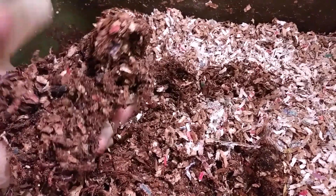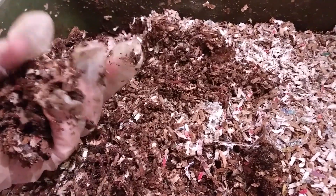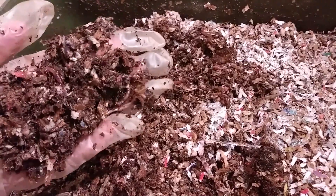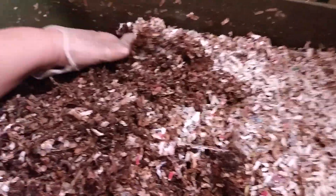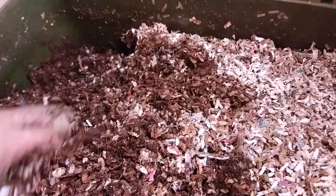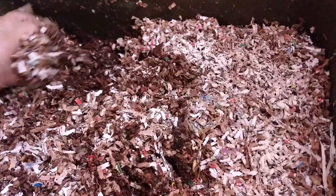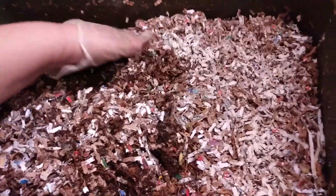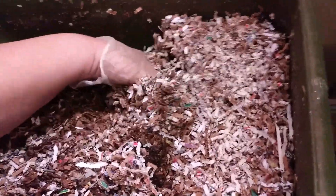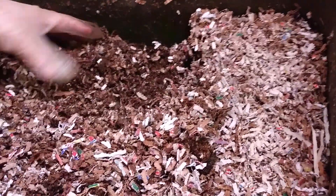There's lots of red mites in here amongst the worms. I'm just going to fluff up the top three or four inches of bedding.